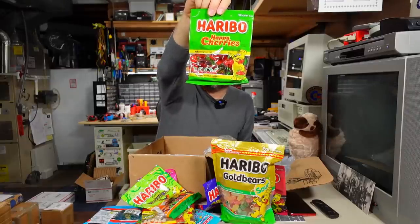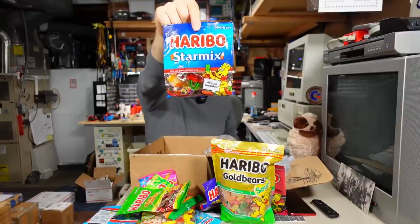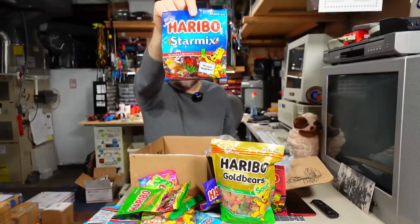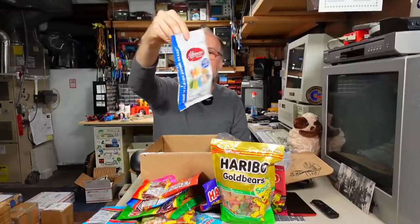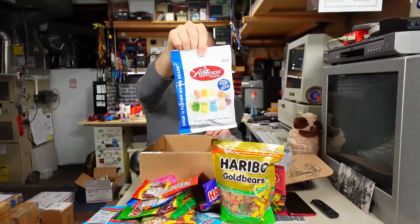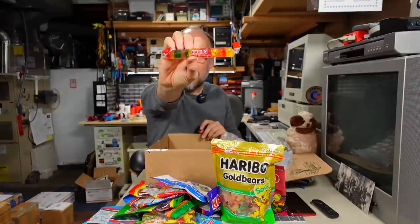Haribo happy cherries made in the UK. Haribo star mix — the US version, made in Turkey, without the white milk-type ones. Regular Haribo happy colas made in Brazil — delicious, I buy these periodically. Then we have Albanese gummy bears — fat-free, gluten-free, low sodium, from Marysville, Indiana. It says 'sour 12 flavor gummy bears.' And one final little packet — Haribo round candies. I also have upstairs some happy colas made in Brazil and some 'scare mix,' which is basically star mix with spooky flavors for Halloween, also made in Germany.